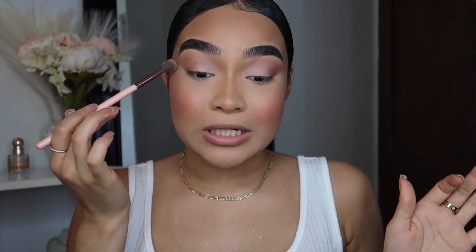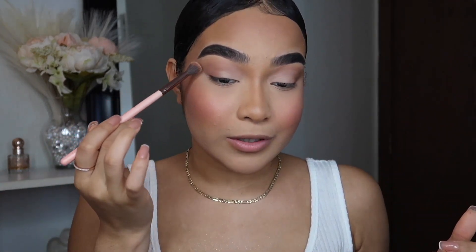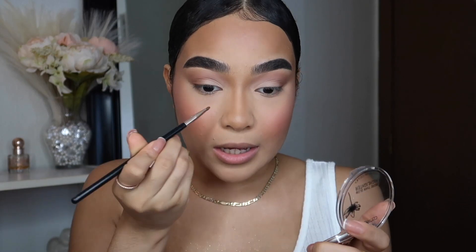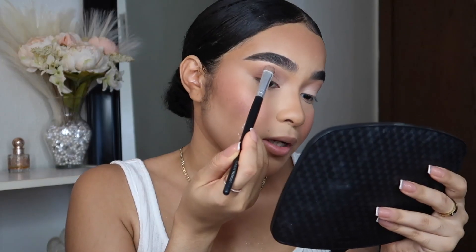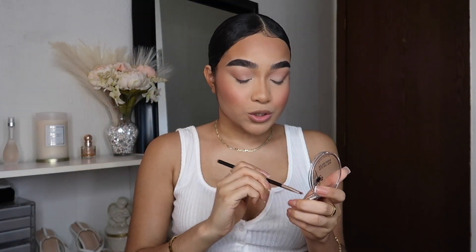I honestly feel like I did my eye makeup a little differently but it looks better, so I'm not having an issue with that. I want to add some highlight in the inner corner, so I'm taking the Catrice highlighter and adding it to the inner corner and brow bone area. I almost forgot to add highlight on the tip of my nose — I can't believe I almost forgot that, it's one of my main things.